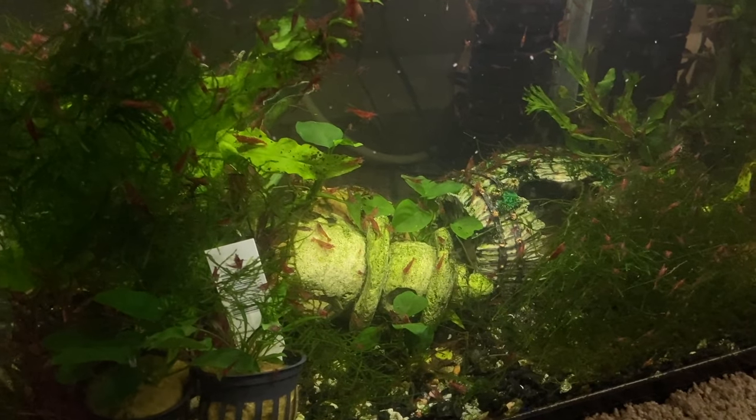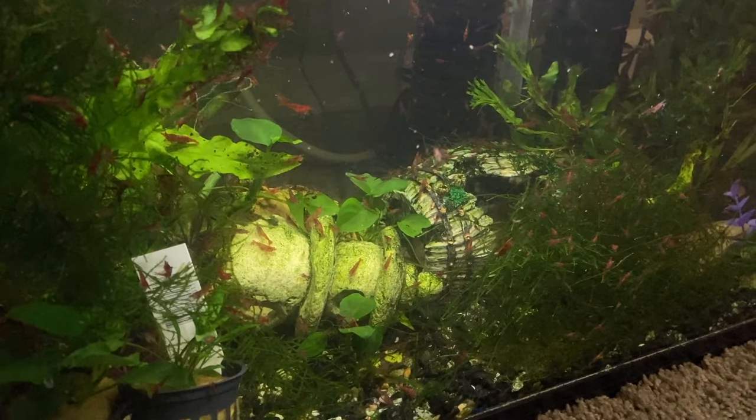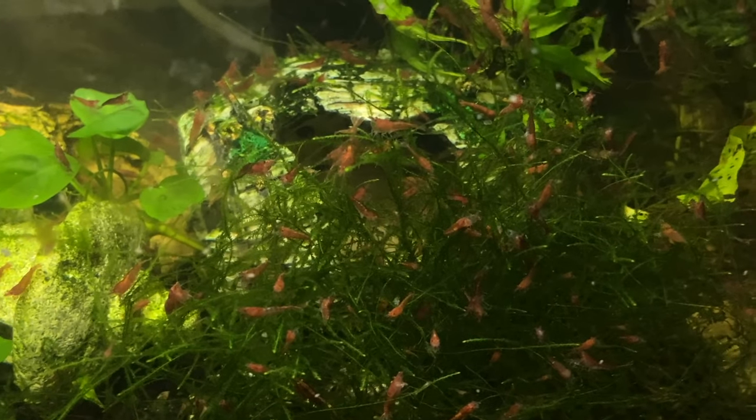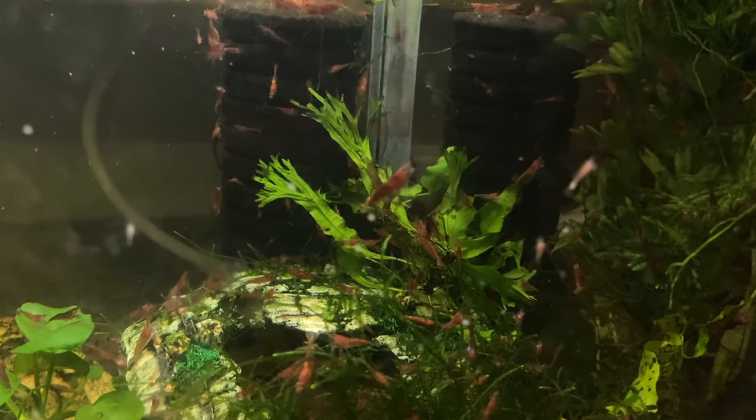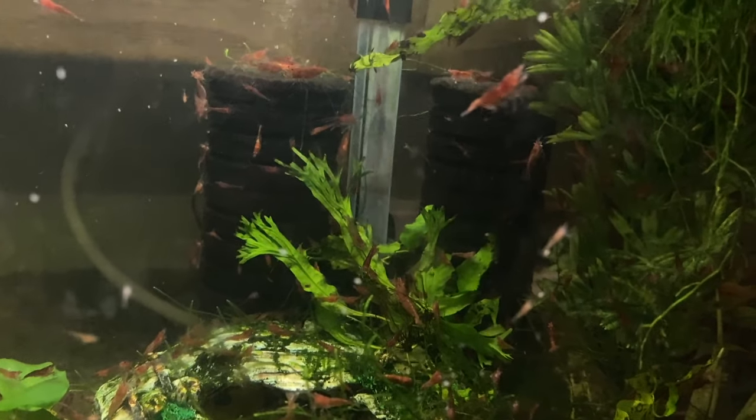So you probably know by now that I have a 20-gallon red cherry shrimp tank. This tank is not a pretty tank by any means, but it can crank out some shrimp. There's an automatic fish feeder on top that feeds the tank twice a day, so these cherry shrimp are constantly eating and breeding — I have like 500 of them. I started listing them for sale on eBay, selling them to my local fish store, and recently Tank Dreams, who I've ordered some fish from in the past, offered to buy 50 of them.